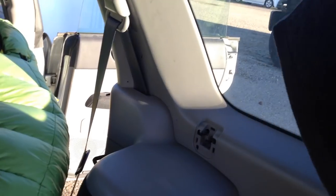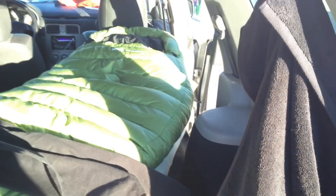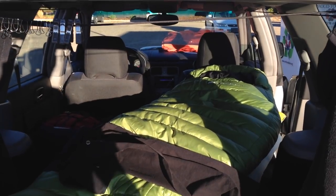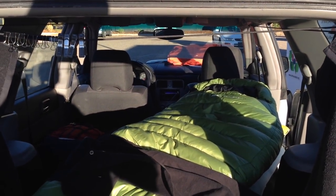Yeah, that's pretty much it. Super simple setup. It's kind of a third generation setup — third time I've done it in a car. And it seems to be working pretty good. So I hope that helps. Peace.